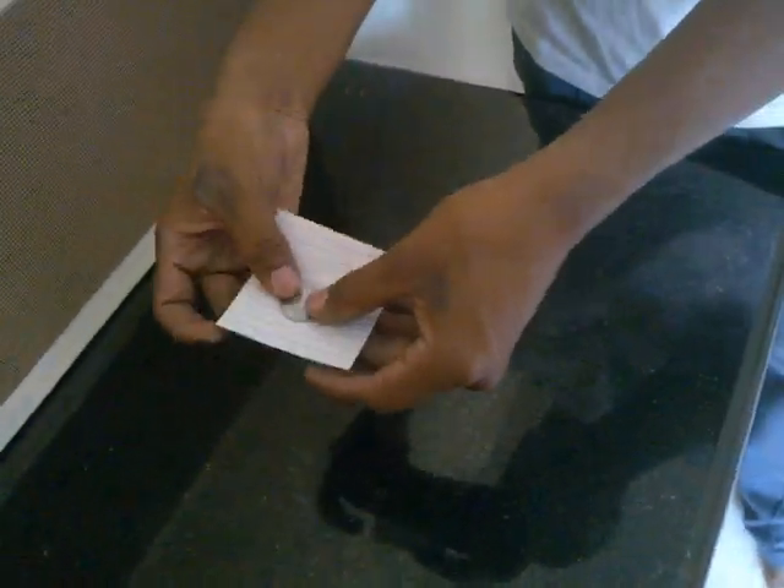Today I want to show you a little bit of magic with a piece of paper and a 1 rupee coin. It's a real 1 rupee coin. What I'm going to do is I'm going to place the 1 rupee coin in the center of the paper.